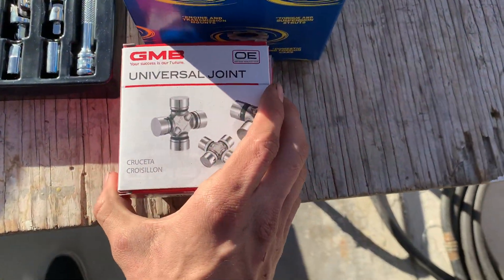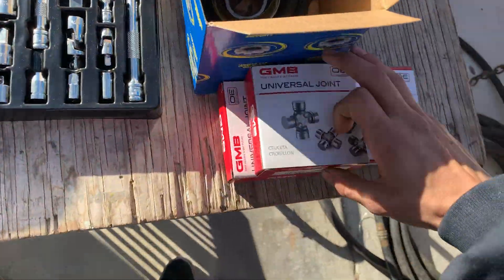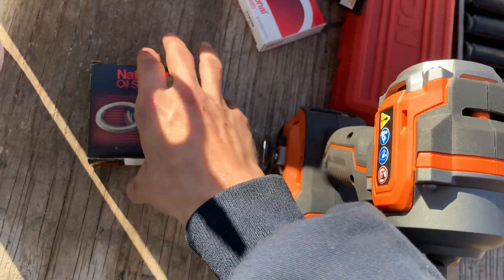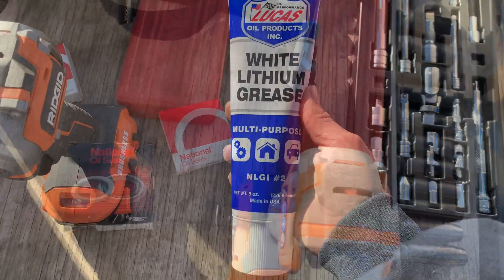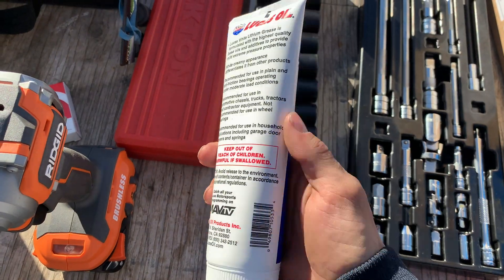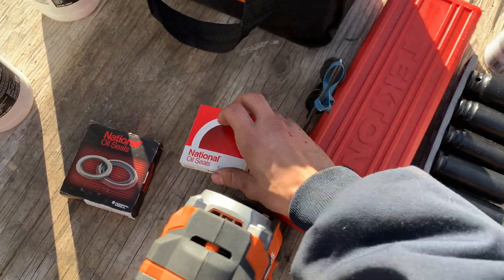These are the parts that I got. I got three U-joints because it's a two-piece driveshaft. Here's the carrier bearing. This is the transmission seal, and this is the differential pinion seal. The U-joints recommend an NLGI 2 grease, so I got some white lithium grease, and I'll also be using this to install the seals so that I don't pinch the outsides.